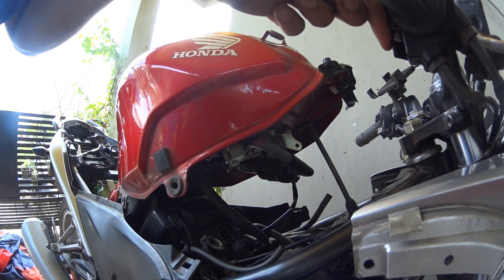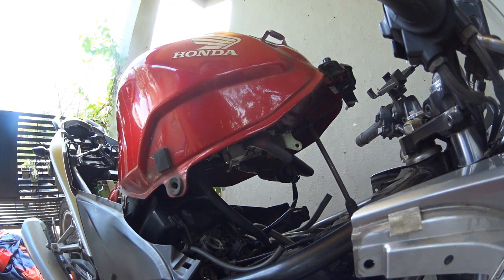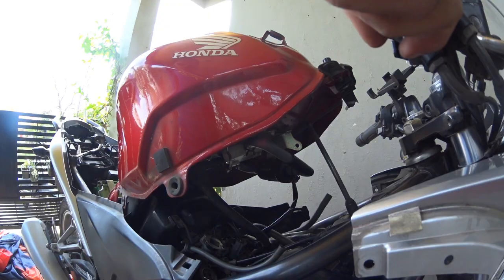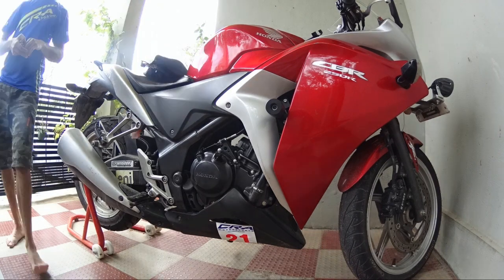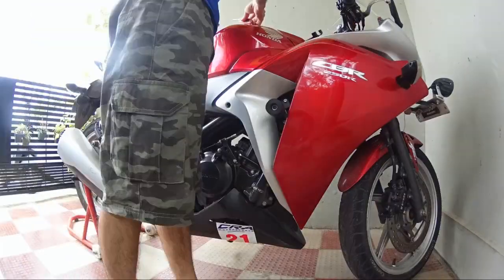Hello guys, welcome back to my YouTube channel. Today I'll be showing you how to replace the fuel filter in the CBR250R. Let's get started. The fuel filter is placed below the fuel tank in almost all vehicles.